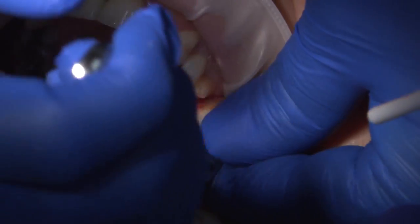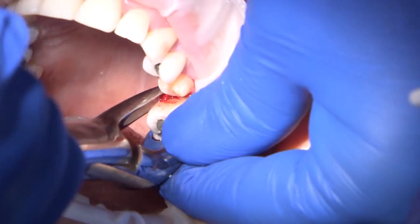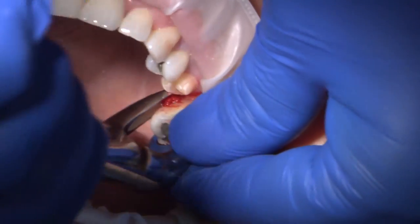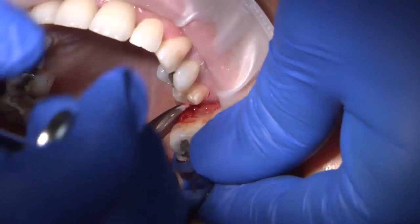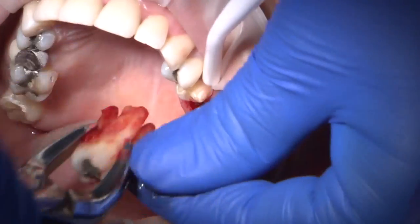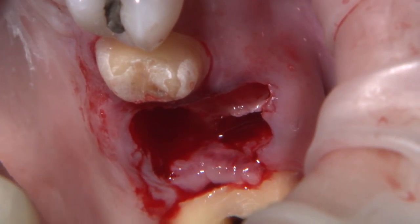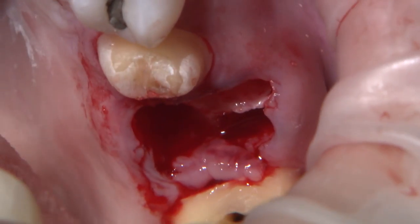After talking to the patient about her options, she made it very clear that implants, bone grafts, and extended treatment times are not on her agenda or in her budget. We refocused our plan on the preparation of 13 and 15, the extraction of number 14, and an immediate BioTemps CAD bridge to temporize the area until sufficient healing would allow us to take a final impression.